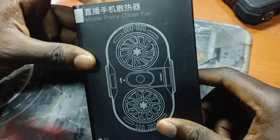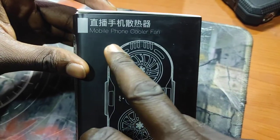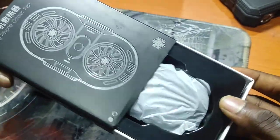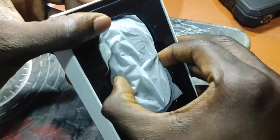Welcome to my channel. In this video we are going to be looking at the mobile phone cooler fan. Let's go ahead and open it up to see what's inside the box.